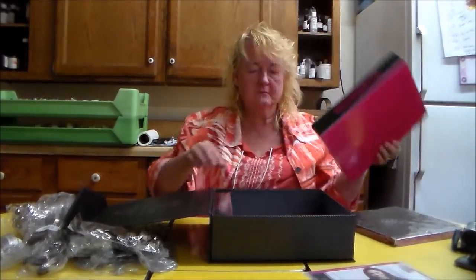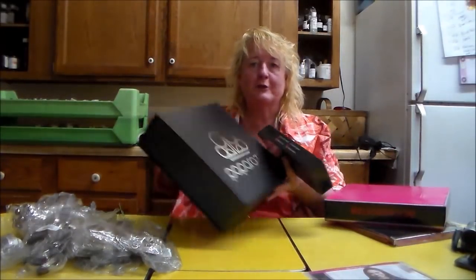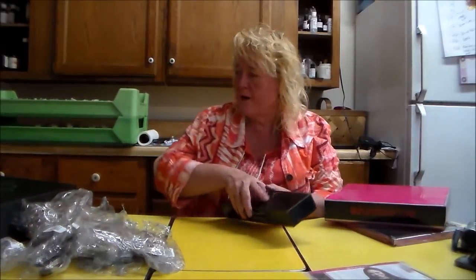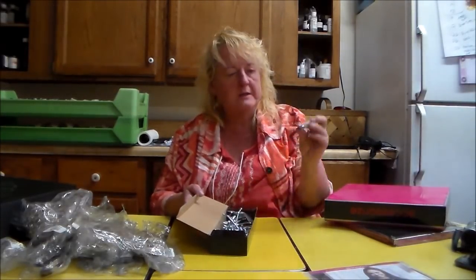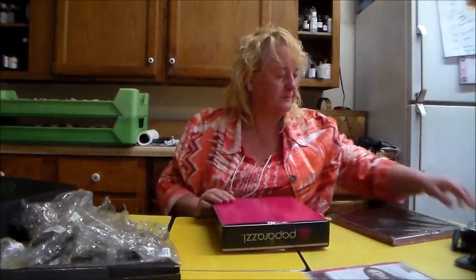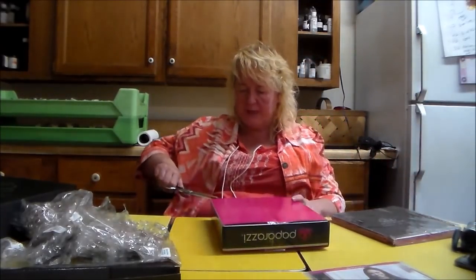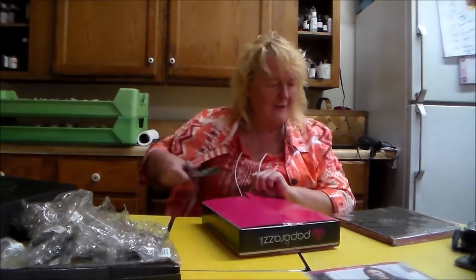Let's see what else is in here. I think this would be a nice little carry box so you could carry your stuff if you were selling somewhere. And look at this — these are little hangers. I wasn't expecting that. It's something to hang your jewelry on with these little plastic beads. Maybe it's some kind of display case. I didn't think you got anything like this with it. I was just going to sell the jewelry here at the store for $5.